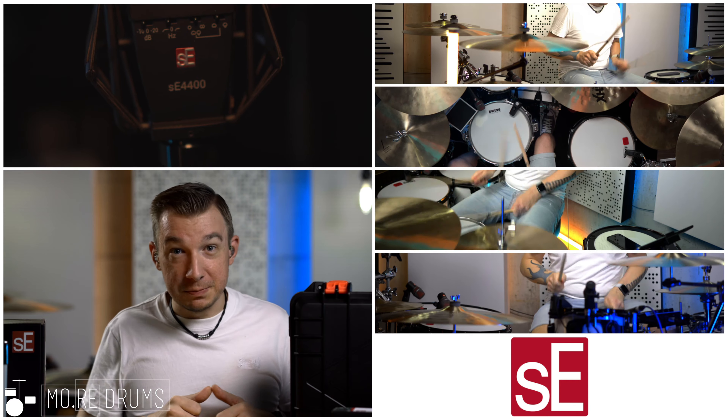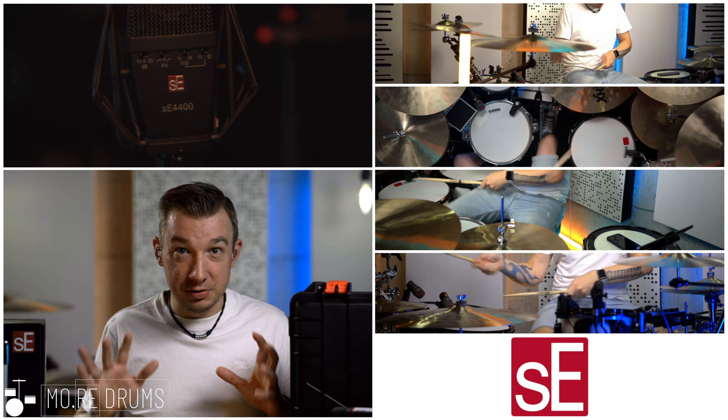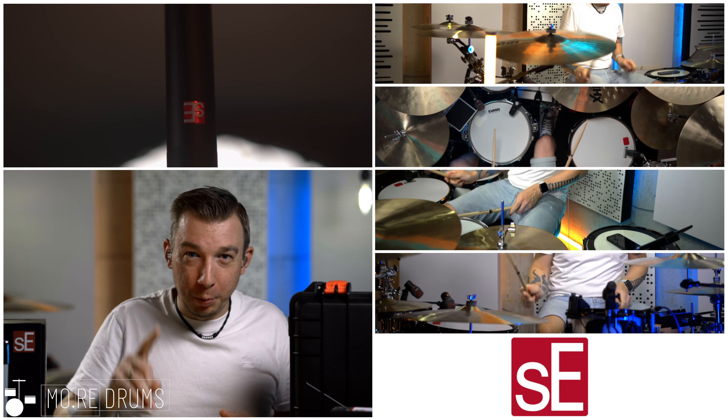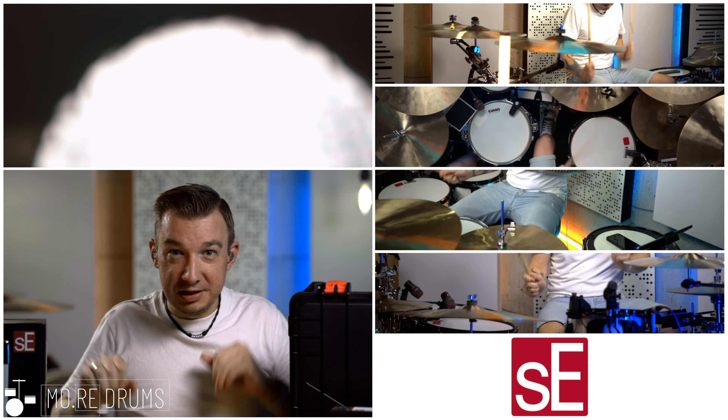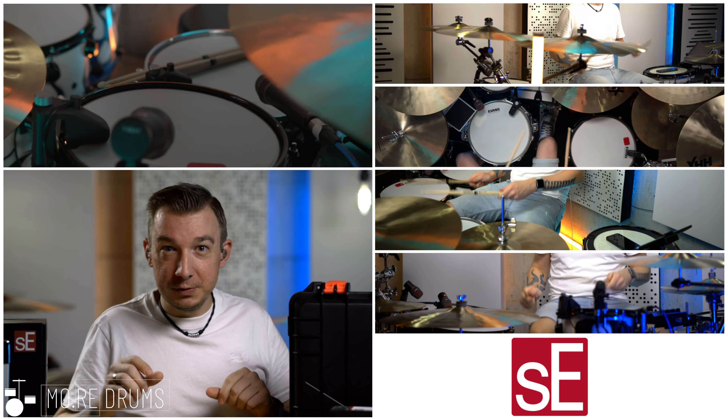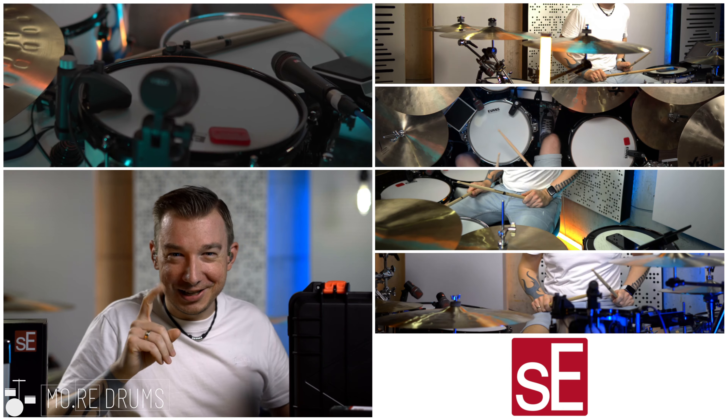So you're gonna be hearing a lot from these mics going forward in all of my drum videos. I'm stoked about it, and keep an eye out for more videos showing off these mics and their individual features — what makes them special. Just stick around if you're interested in that kind of stuff, and until the next one, see you guys, take care, bye bye.